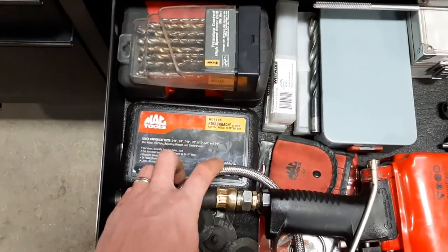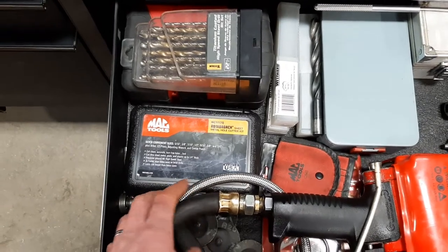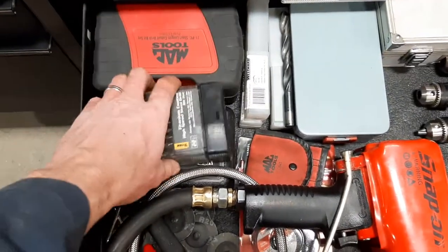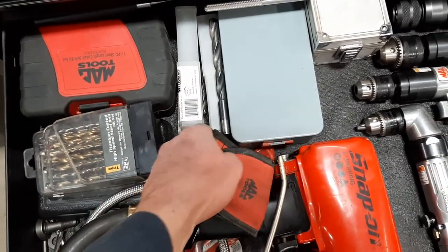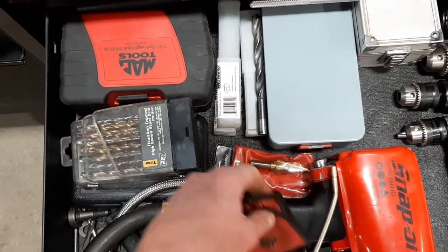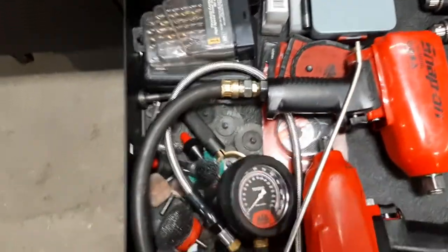There's a normal drill bit set, a short drill bit set, a few larger drill bits, another drill bit set, and something kind of like a hole saw but not really — a hole saw kit. Very handy. Then some die grinder bits, step drill bits, and reverse drill bits.